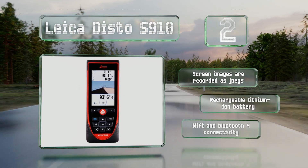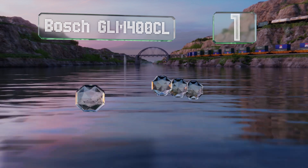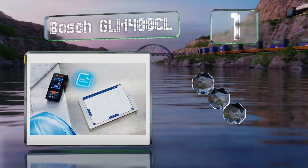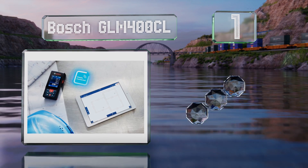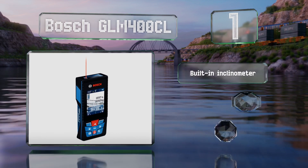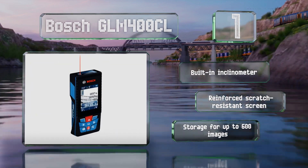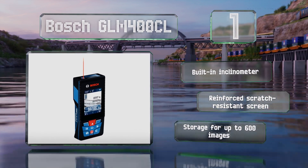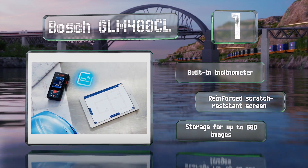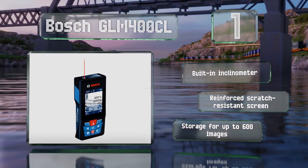Coming in at number one on our list, the Bosch GLM 400 CL features a 5.0 megapixel adjustable zoom camera and Bluetooth connectivity for transferring data to mobile devices. It's simple to use as a useful onboard guide walks you through its 11 measuring functions. It includes a built-in inclinometer, a reinforced scratch-resistant screen, and storage for up to 600 images.